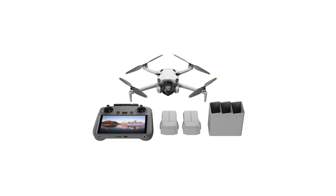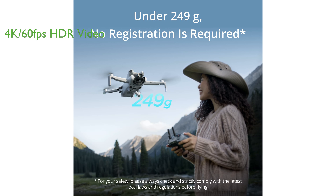The DJI Mini 4 Pro Combo is a lightweight drone that doesn't require registration for recreational use, making it an ideal choice for beginners and hobbyists. It offers stunning 4K 60fps HDR video capabilities, capturing striking footage of sunrises, sunsets, and night scenes with remarkable clarity.